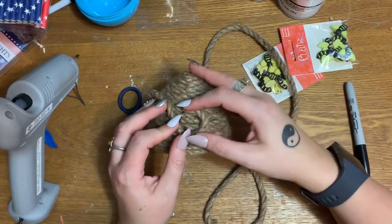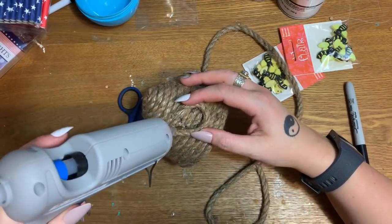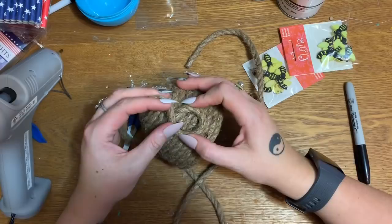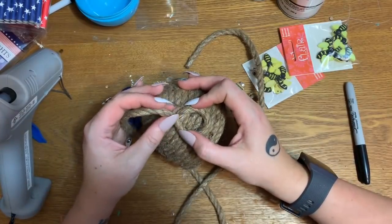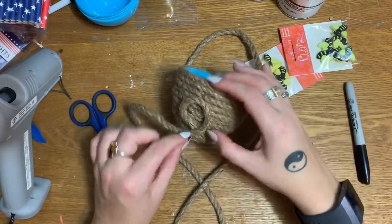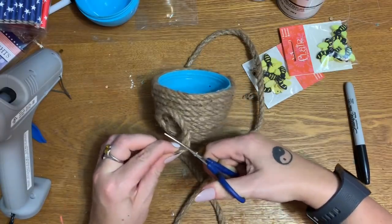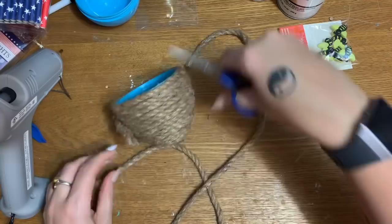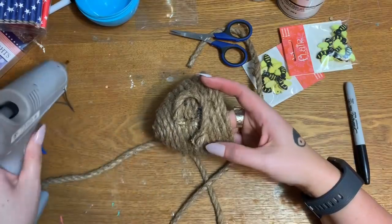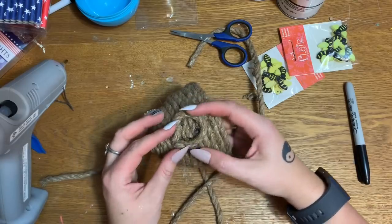I did look through my felt stash and I don't have any felt to use, so I'm going to get this rope all glued down and then go back inside and color that in with the marker. I don't want that blob of glue there. I'm just going to cut this rope here, glue it down, and then color the inside in with my Sharpie. Let me finish that up and then we're going to glue on our little bees, so hold on one more minute.